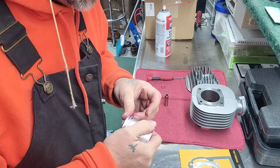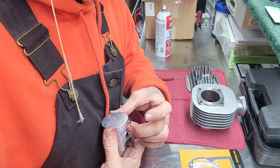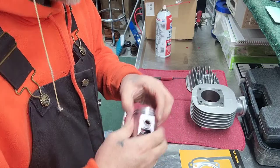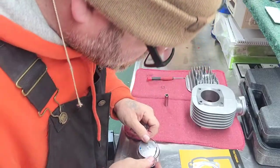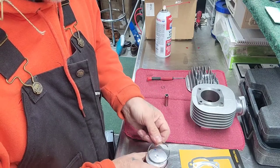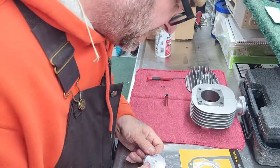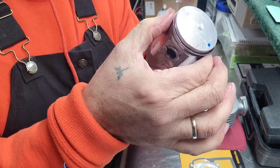Now double check — make sure your writing is still pointing up. Now put on your second one. I see that my opening's over here, so I'm going to put my opening on the opposite side. My writing's up top still. Now I'm gonna put some more red and tacky on there.